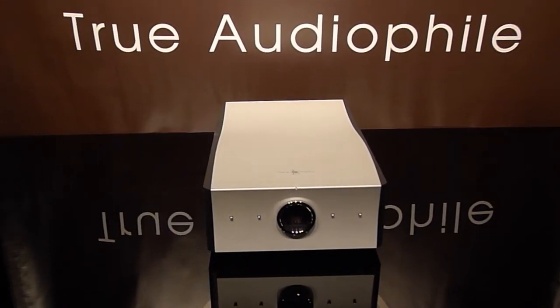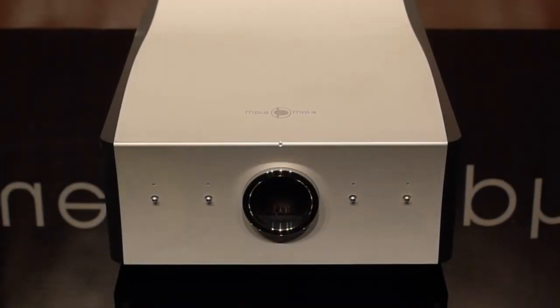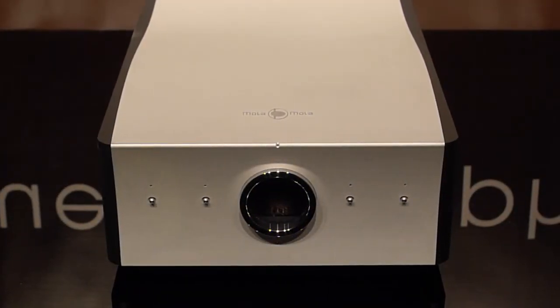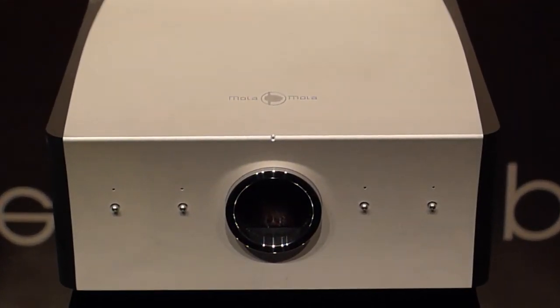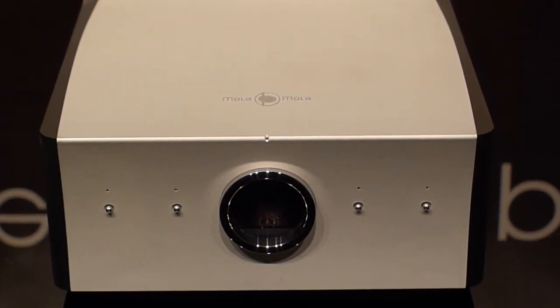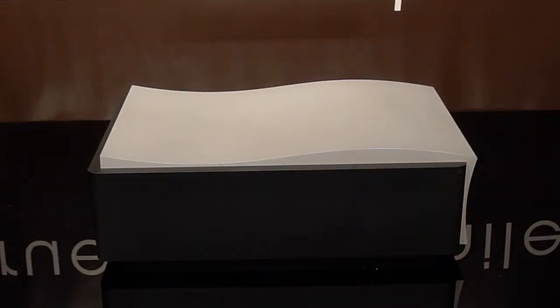Small chassis design. We're going to get closer to it. You can see the tiny indicator light above the display, four inputs. And we're going to go look at the side — elegant wave design.